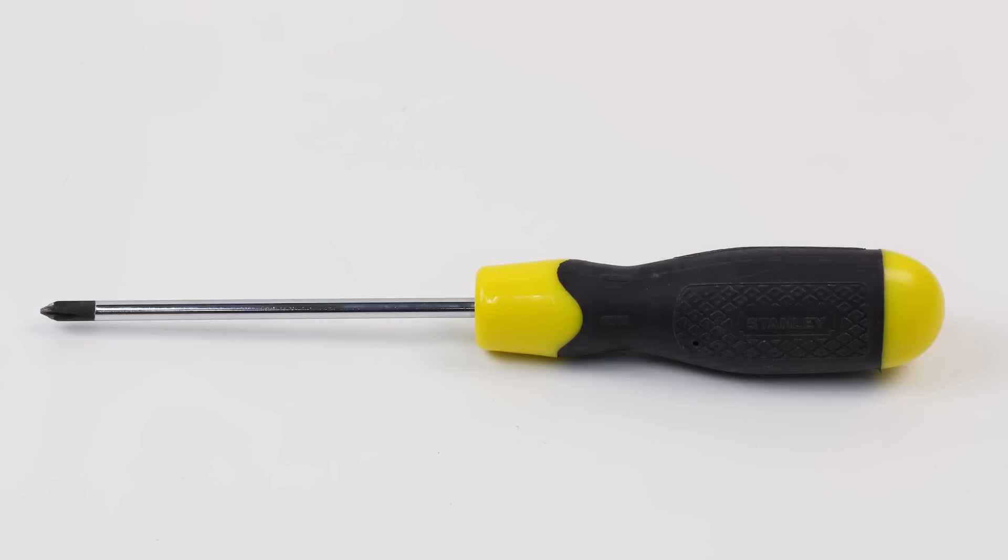Before you begin, you will need a Phillips-head screwdriver and a stable work surface on a non-carpeted floor.